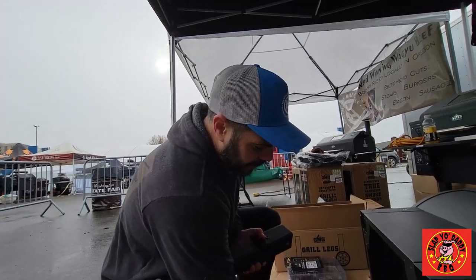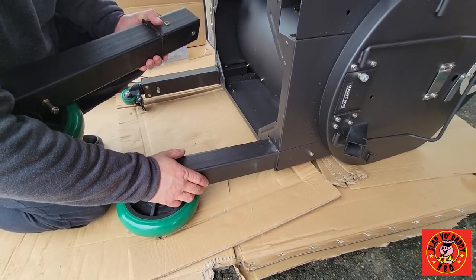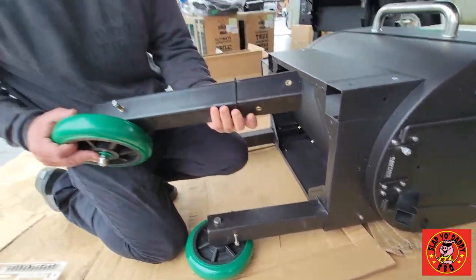As you can see, we've got the first two legs installed just to get it a lift up, and now we're going to put the remaining legs in and see how they line up.